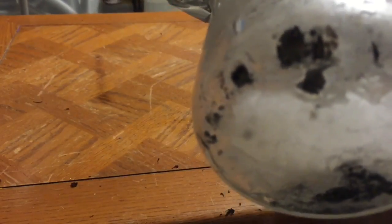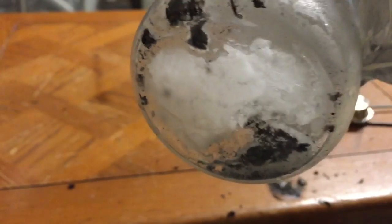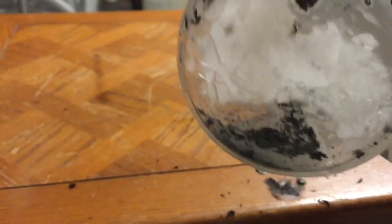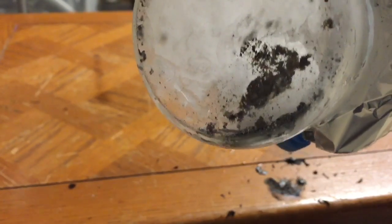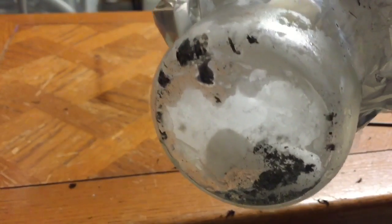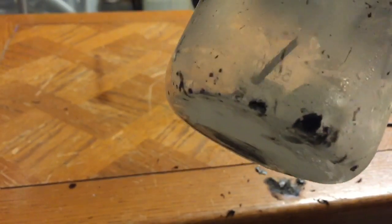At the end you can see this black residue left from where it burnt — this is carbon. Basically, the reaction is magnesium plus CO2 goes to magnesium oxide (MgO) plus carbon. The black stuff is the carbon generated from the reaction. As you can see, magnesium burns a whole lot better in CO2 than it does in oxygen, so you have to think twice before putting out a magnesium fire with a CO2 fire extinguisher.